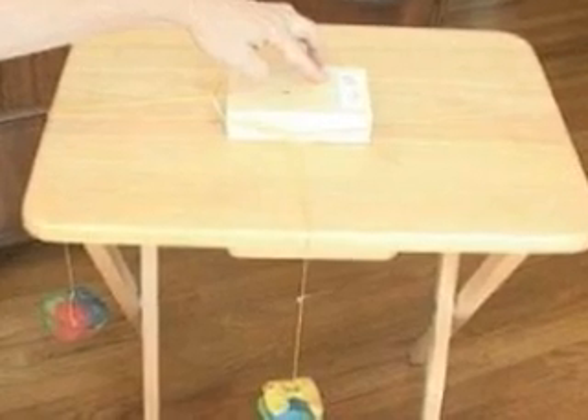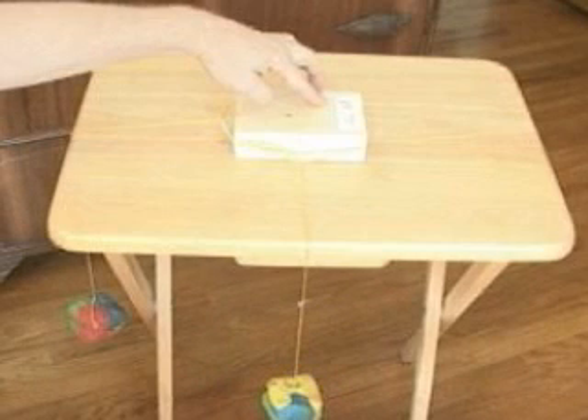And now for experiment three: return the pine block to the center of the table and replace the 100 gram mass with the other 250 gram mass. Hold the block with one hand and place each mass over an edge of the table. Think about which way the block will move and let go of the block. Once again, draw a diagram that shows what happened to the block.